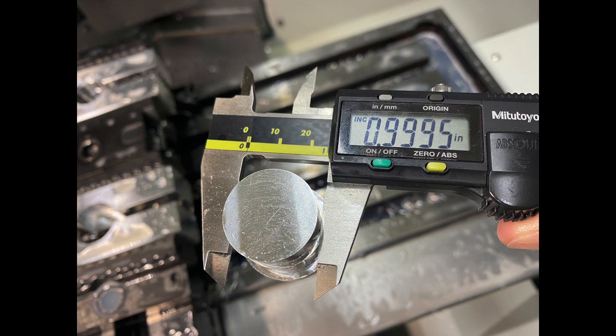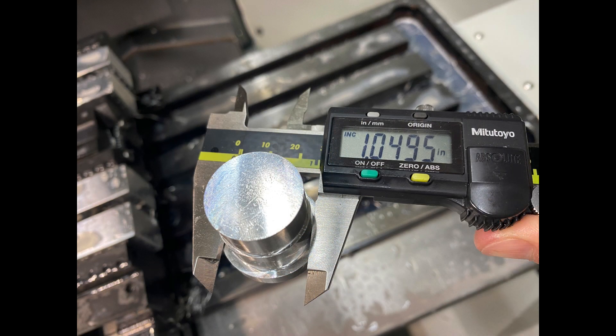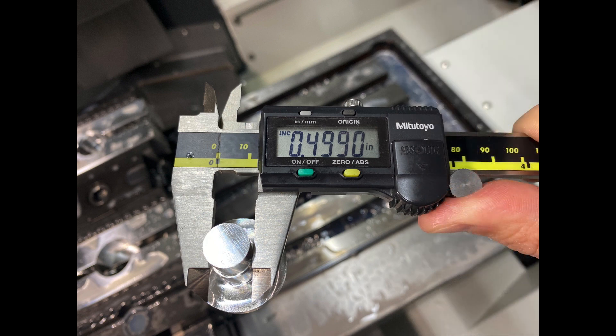This dimension is supposed to be 1.000 inches — I'm within half a tenth on that, really happy. This one is supposed to be 1.050, and that's really close — right where it needs to be. This dimension was supposed to be 0.550, so again within half a tenth according to the calipers. And the final dimension was supposed to be 0.500 — within 0.0007 inch. All the dimensions on this part came out really great, so super happy with that.